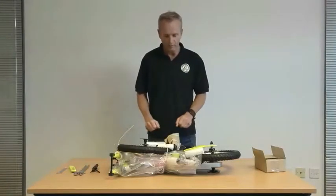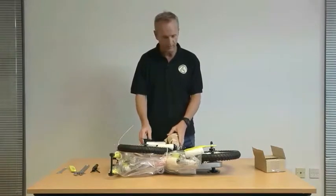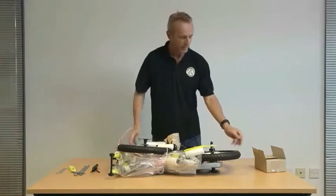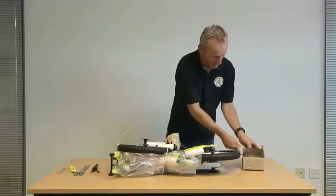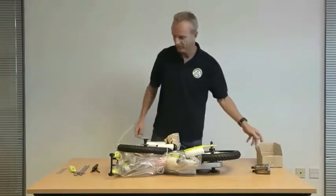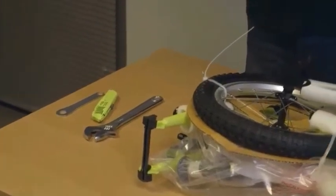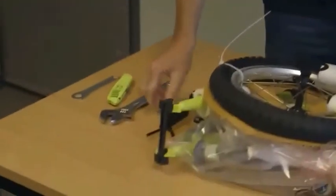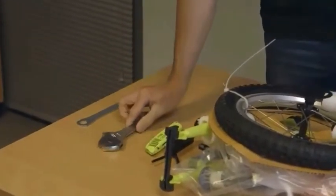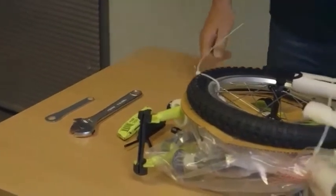We've taken the bike out of the box and as you can see it's well protected with its protective packaging. You'll notice you have the bike in one section which is pre-assembled, and we have a box labeled spare parts which actually just contains the pedals. Tools we're going to need for assembly are a 5mm allen key, a 6mm allen key, a knife or a pair of scissors, and a 15mm adjustable spanner.